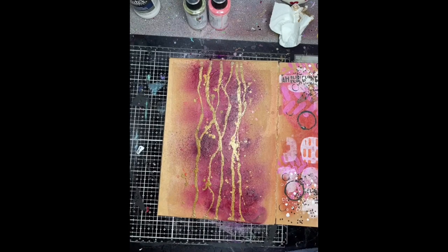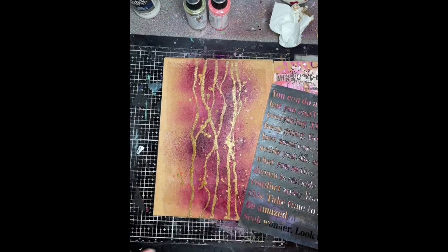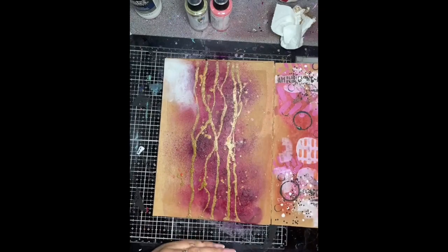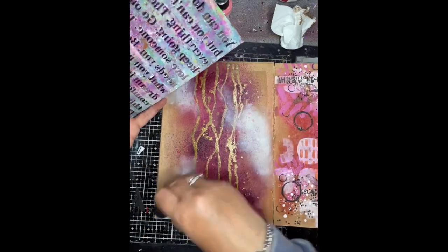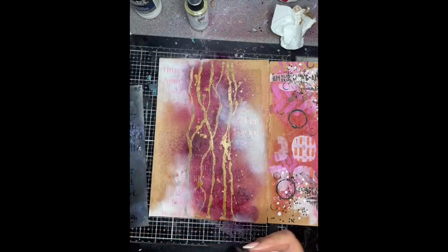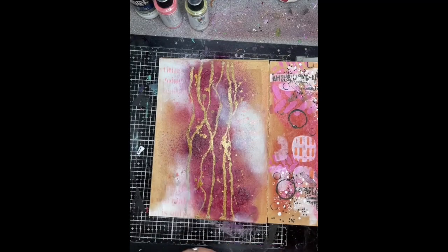Next I'm going to start doing a bit of stamping using the Scribbly Insects stamp set to create my focal points on my page. Before that I'm just using the Mantra stencil and a little bit of white paint. I've decided to add some white onto the page in a couple of places, and then a little bit of stenciling over the top — I've just sprayed the magenta gloss spray through that.